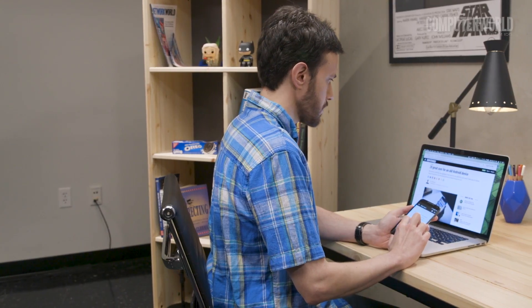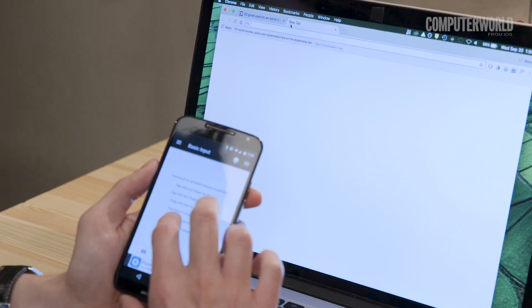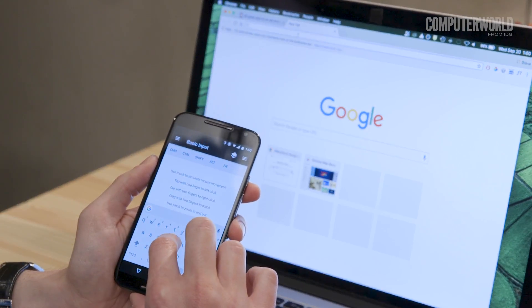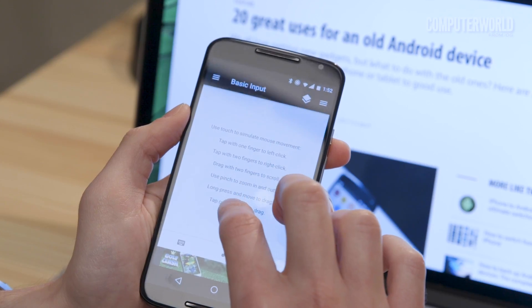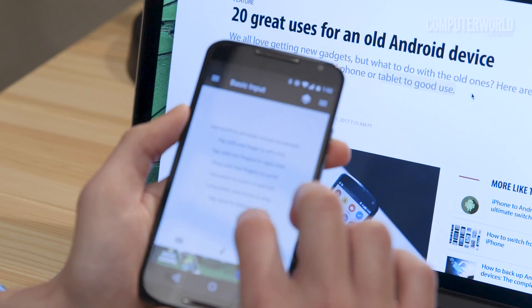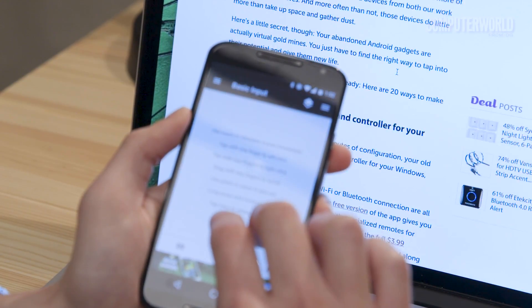First, set it up as a wireless trackpad and controller for your computer. An app called Unified Remote makes it easy. Install the app on your old phone or tablet, then install the companion software on your computer. It'll work with Windows, Mac, or Linux systems. You can then swipe around on your device's screen to control the computer's mouse and keyboard. The app even has special remotes for things like media playback and presentation control.